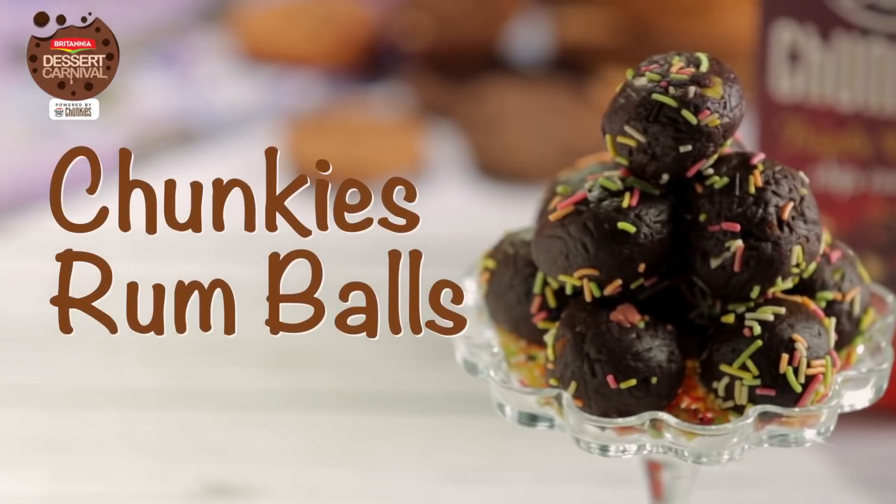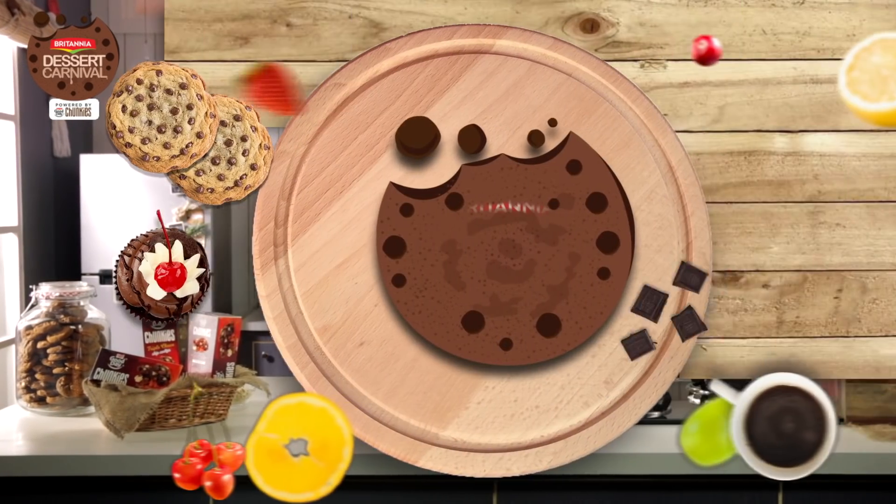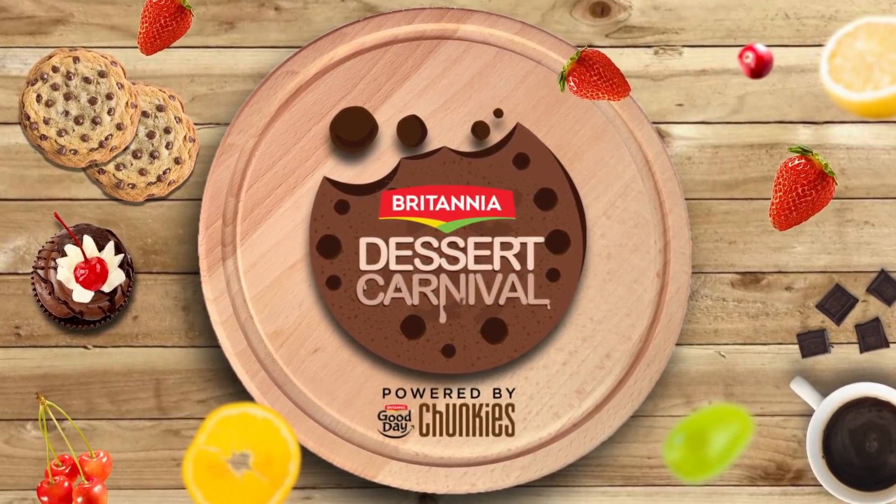Good Day Chunkies rum balls are ready for you to gorge on. Adding Chunkies to this recipe makes this happy dessert happier. Give a like if you enjoyed this recipe and share the happiness by sharing this recipe with your friends. Do subscribe to keep up with Britannia Dessert Carnival, and I'll see you in the next episode.